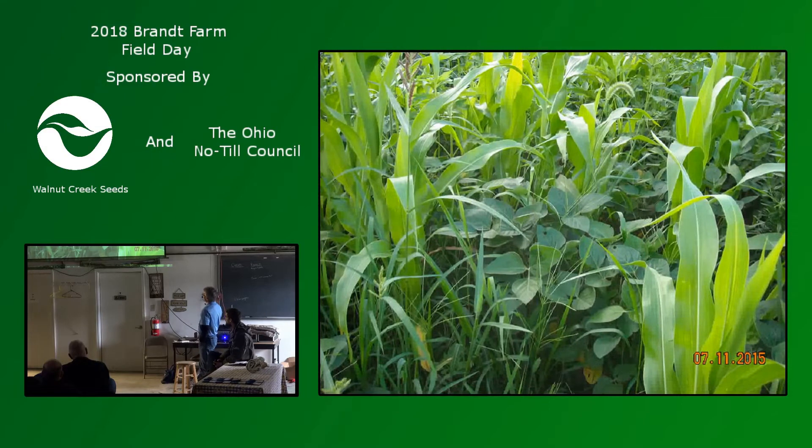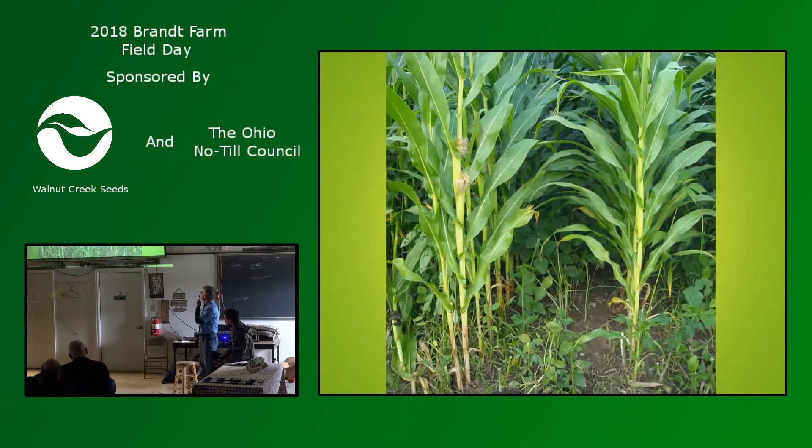This is what can happen, though — soybeans can get real competitive, so you have to watch out. Anytime you put two warm-season legumes and a warm-season grass together, you have that risk. That's why we like to stick with the cool-season grass and cool-season legumes in this kind of scenario. But if you're chopping silage, it might be a good thing.